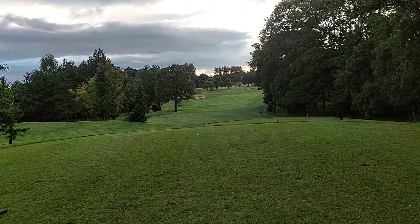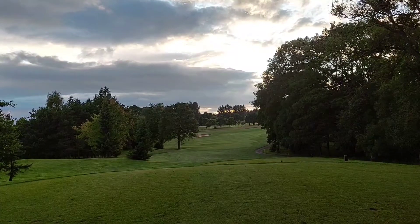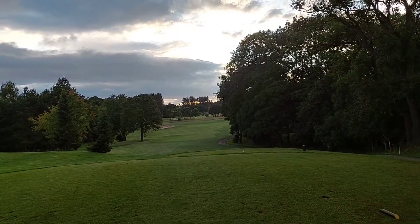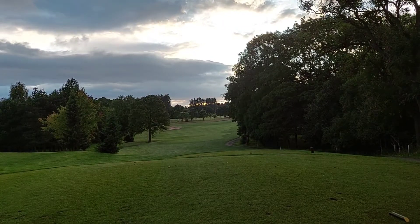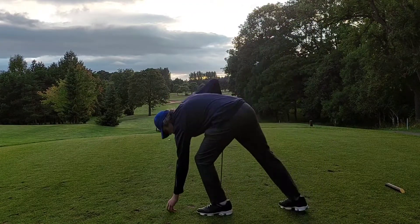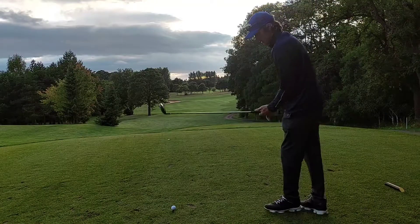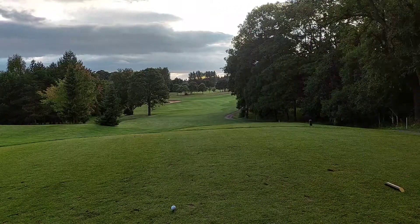Six quid a dozen from Argos — I don't think you can get any balls cheaper than that. If anybody can come up with a ball brand new that's cheaper than six pound a dozen, please tell me. I'm very interested to know how cheap golf balls can go and how well they perform. 50 pence a ball brand new out of the packet — I can't think of any. Here's the first one. We're going to test the ball for a few holes. Here we go then.